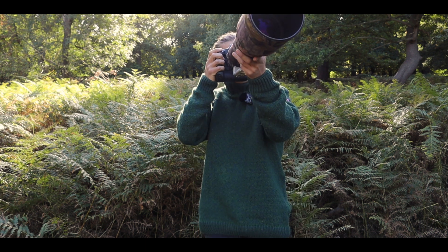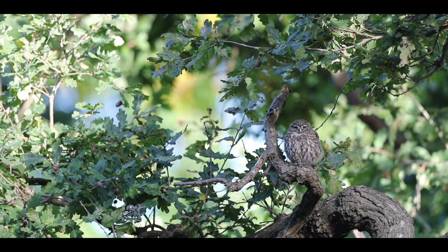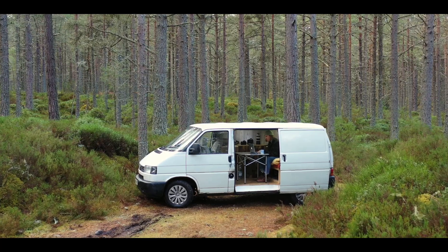My name's Rich and as the name of the channel suggests I'm a wildlife photographer, and more often than not when I'm traveling around the countryside photographing wildlife I'm doing so within my self-converted Volkswagen T4 camper van.